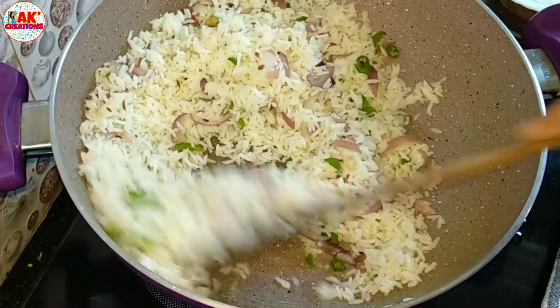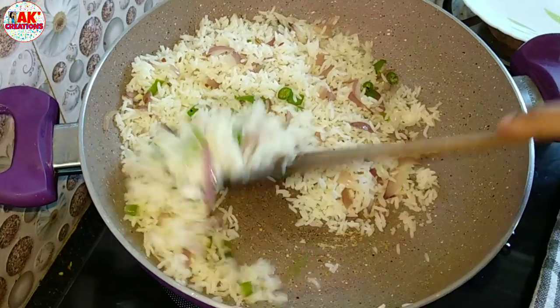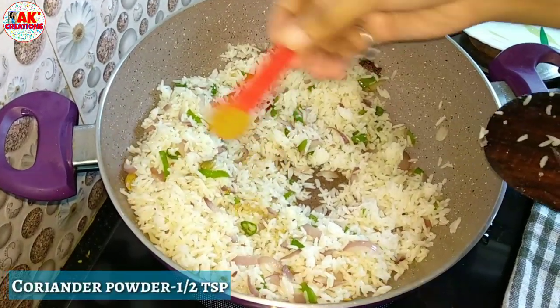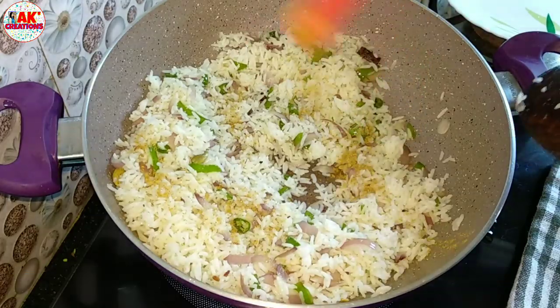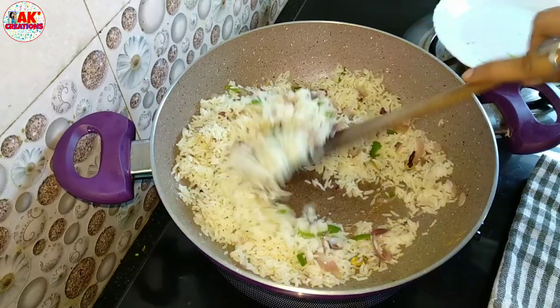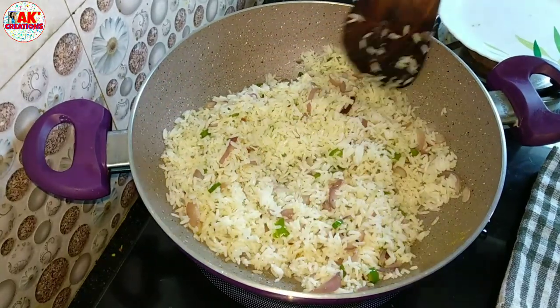Thank you for joining us. I will mix this recipe up. This recipe is very tasty.